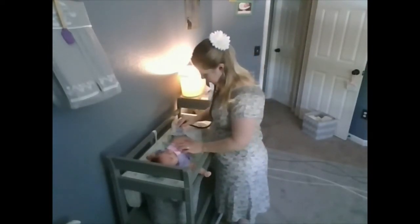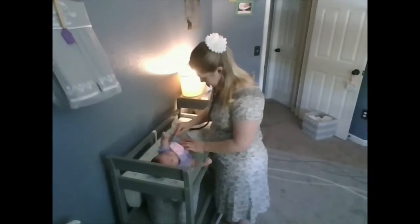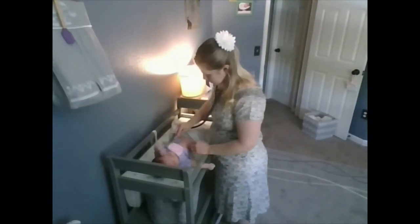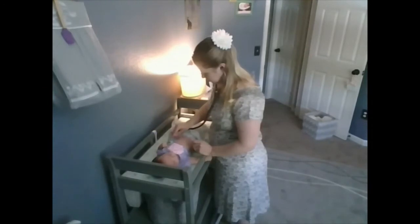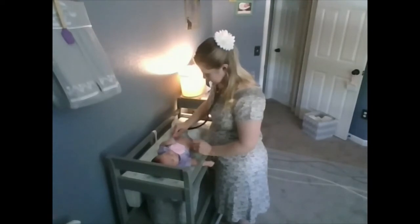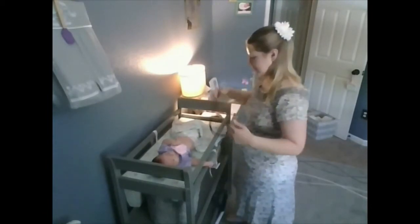Then I will auscultate her aorta, which should be between the umbilicus and her xiphoid process, a little bit to the left. I have to push a little bit harder so that I can listen for bruits instead of just the aorta — I'm looking for whooshing noises. Then I'll check her renal arteries, both next to the aorta, doing that bilaterally and pushing a bit harder. I didn't hear any, so that's good.